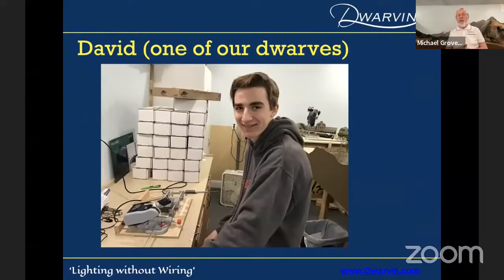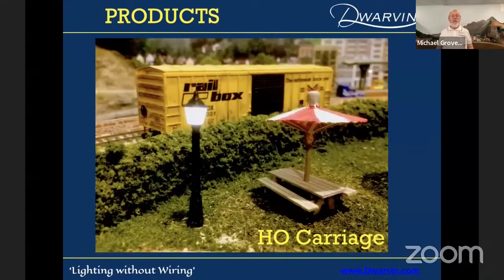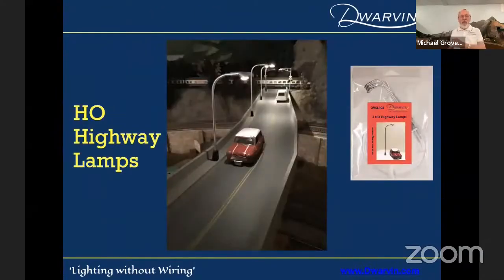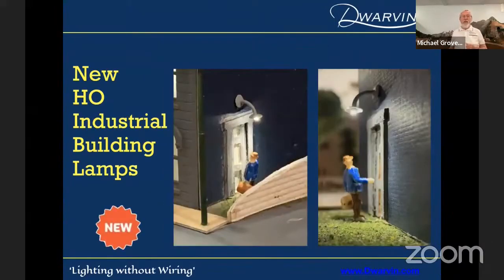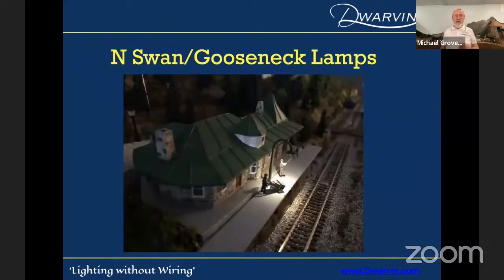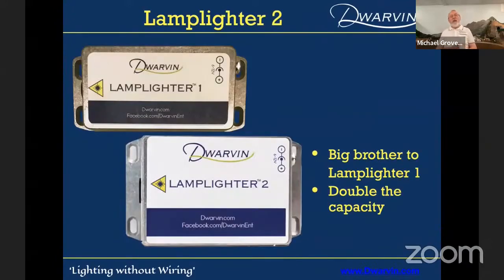I have to introduce you to David — he's the one who makes all my lamplighters, the second grandson. This is a family business — slave labor, and especially when it's willing slave labor. They get paid for it; it pays for their college educations. There are some of the lamps we have: a carriage lamp, a globe lamp, highway lamps. I'll run through these quickly because I know buildings are more interesting. We have an HO industrial building lamp, and we just introduced double swan neck lamps for railroad platforms. We have N-scale swan goosenecks as well.